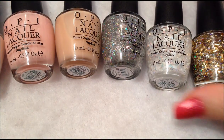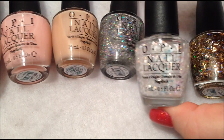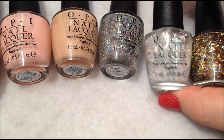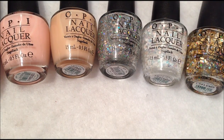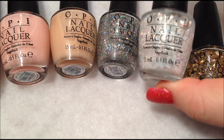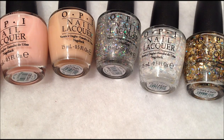I do think that they stepped up their game with this. I think it's a different, unique glitter polish than what they have been doing. I know with the Minnie Mouse collection, I was expecting more and I didn't get it. So I really like these. Let me know if you are going to pick up any of these polishes and what you think of the collection.